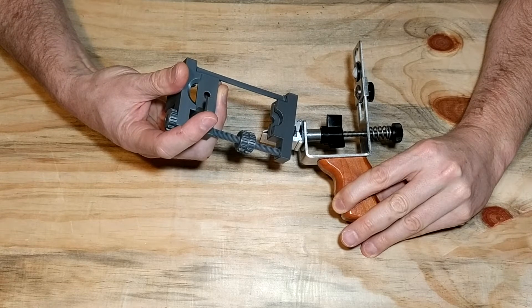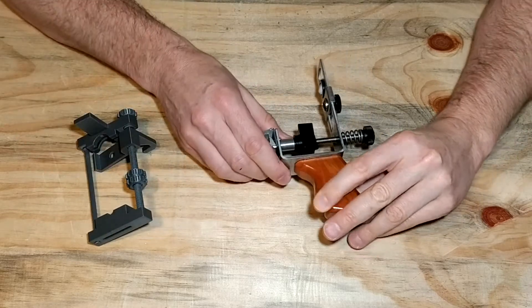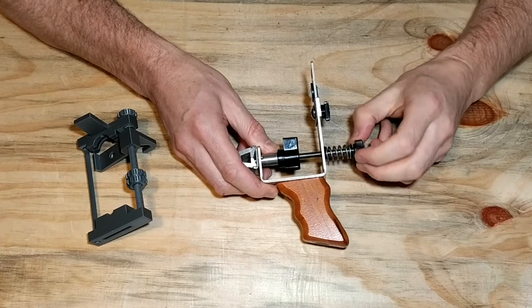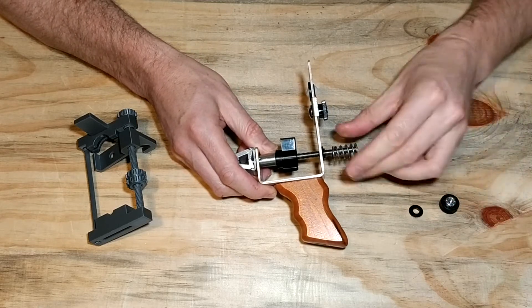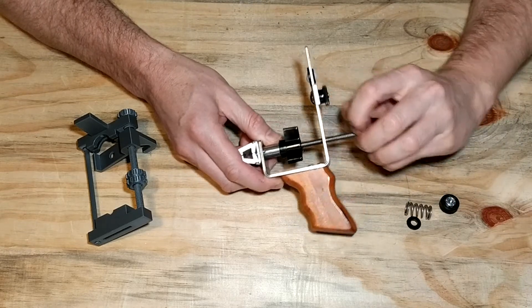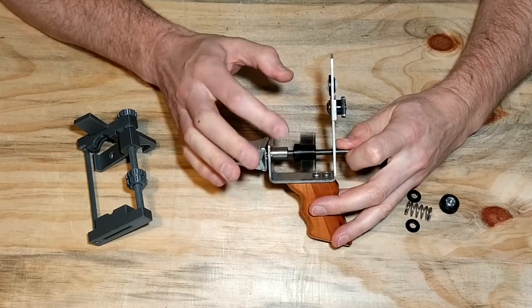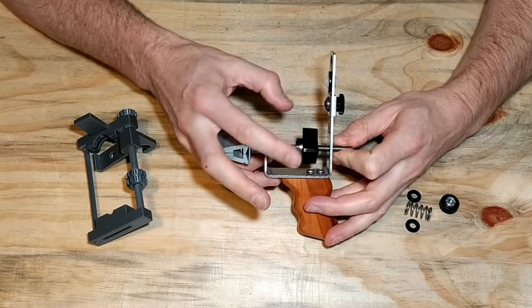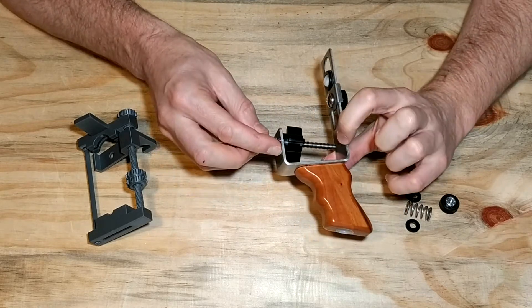This is also a parking hook for the KME rod while you're busy sharpening. To begin installation, remove the nut in the back of the spring, carefully remove the spring spacers and spring. Then loosen up your clamp wing nut to be able to get the clamp forward of the frame.